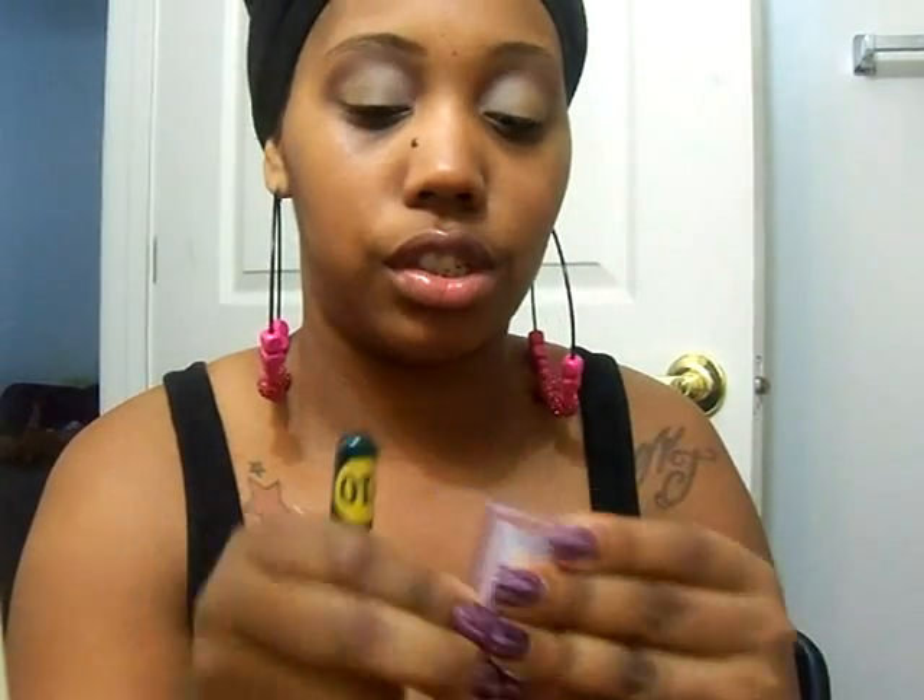For my lip, I just have on this NYX lip gloss in Amy Babe. And if you want to add some color to your face, you can use a blush. I'm going to use this light pink blush by e.l.f. called Flushed — just get a little bit and put a little on your cheeks.